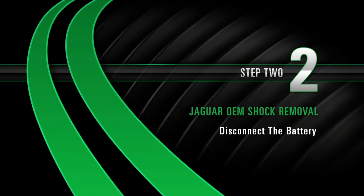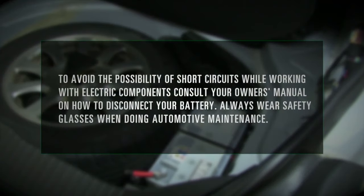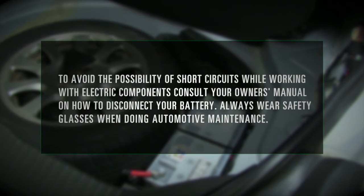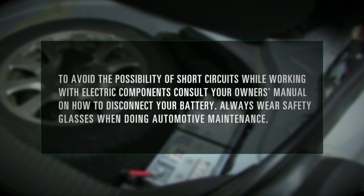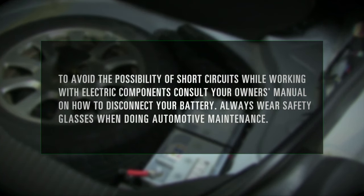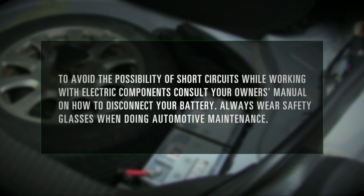Removal, Step 2: Disconnecting the battery. To avoid the possibility of short circuits while working with electric components, consult your owner's manual on how to disconnect your battery. Always wear safety glasses when doing automotive maintenance.